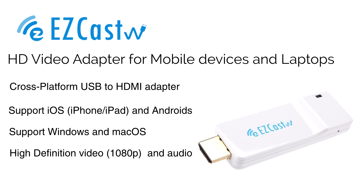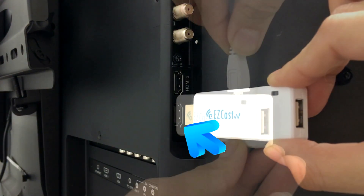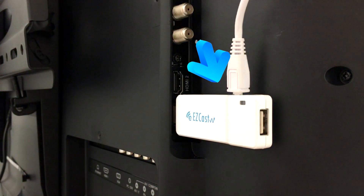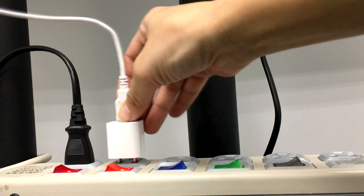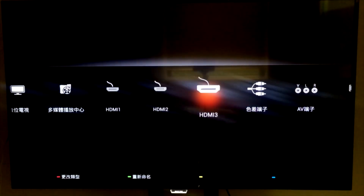First step is to plug your Easycast wire dongle to the HDMI port on your TV, then power on the dongle with a USB power source. Once you select the correct HDMI source on your TV, you will see the startup screen for Easycast wire.